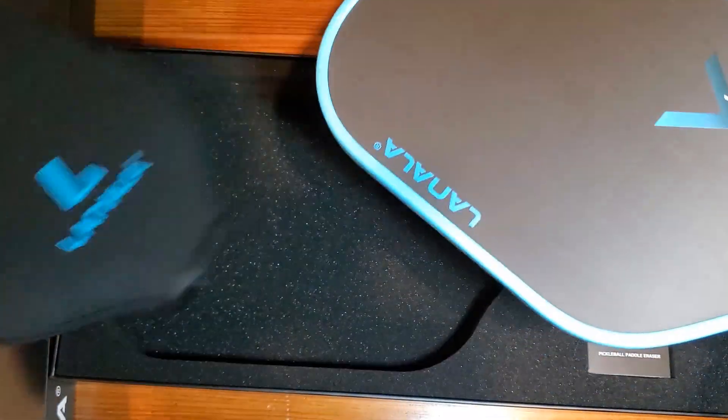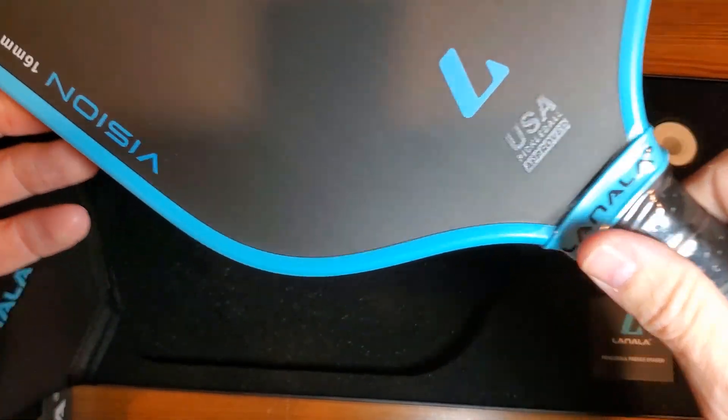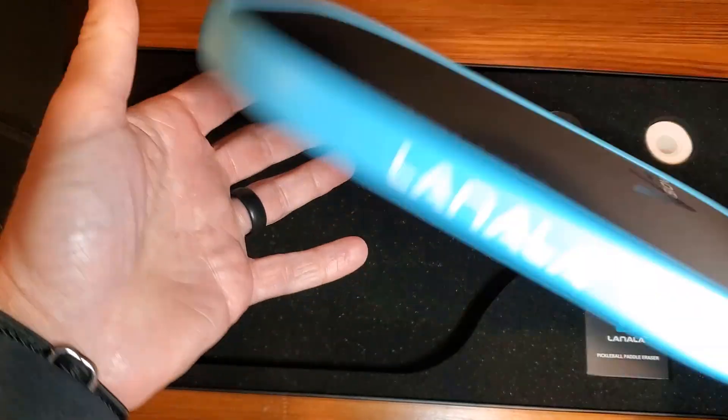So let's show you the paddle. Really sweet — USA pickleball-approved, 16-millimeter raw carbon. So really nice.